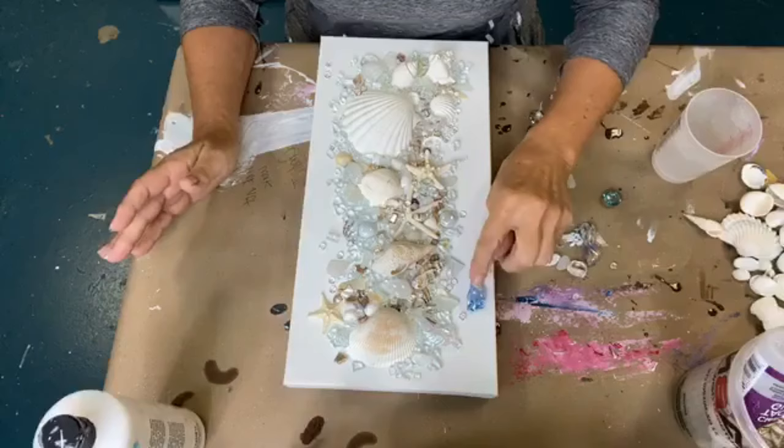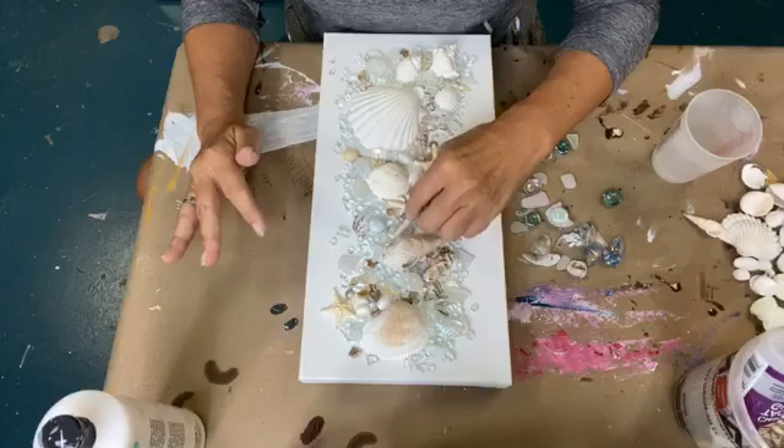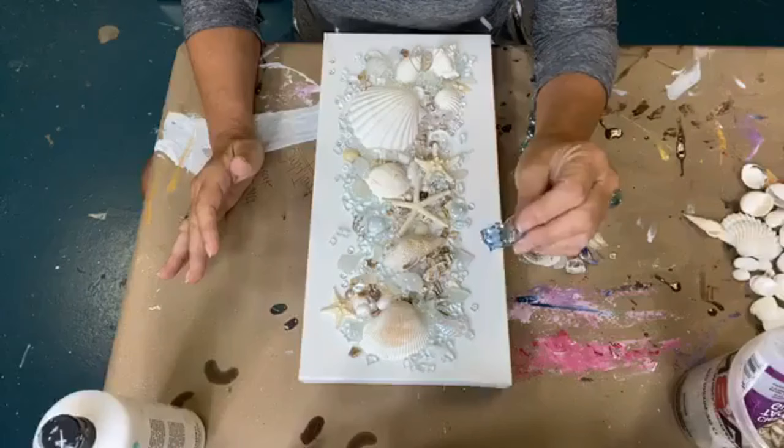I pulled these out too, but I think that's too much color for what we're doing here. It's all pretty neutral, so I want to pull this out too. We'll wiggle that back in later. I want to keep it somewhat neutral — I don't want a lot of color in here — so we're going to skip these blue pieces.